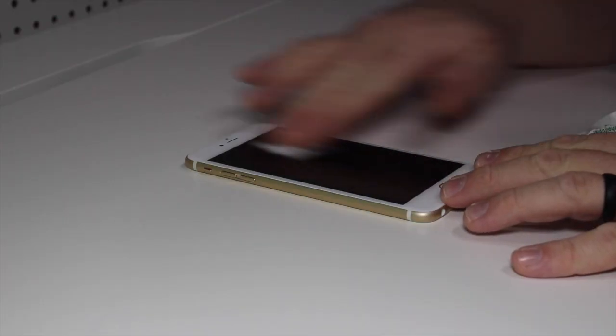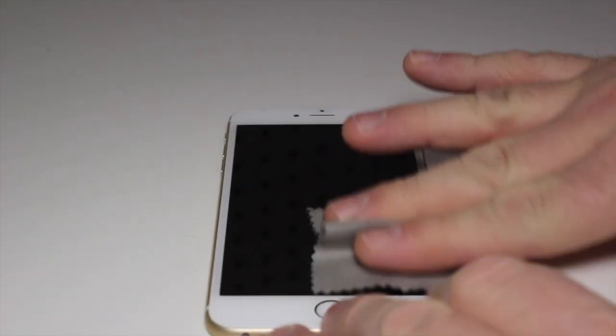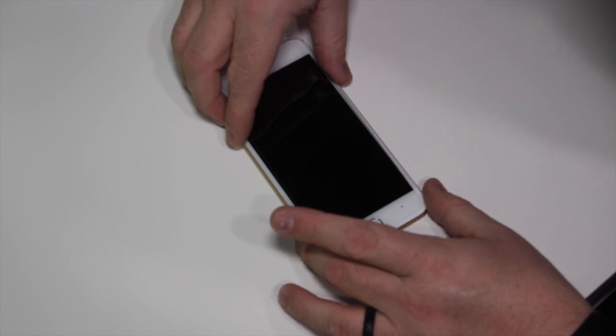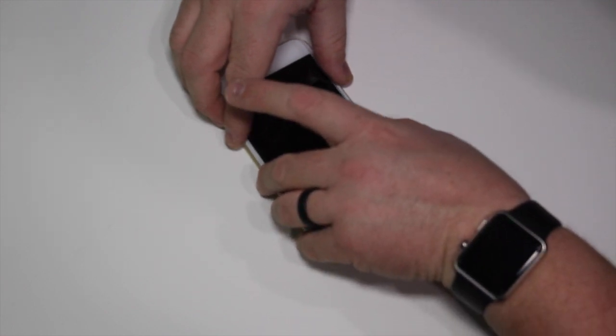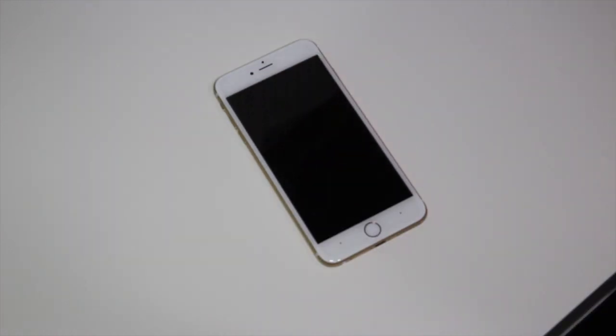Start off by wiping the phone screen with the alcohol pad, then dry it with the anti-static cloth which helps remove remaining dust. For this install, you simply line up at the top and the bottom. It's very important for the smart buttons to function that it is properly lined up. Once you've got it lined up, just press down in the middle and watch it adhere to the screen.